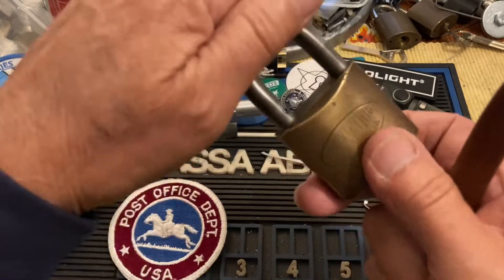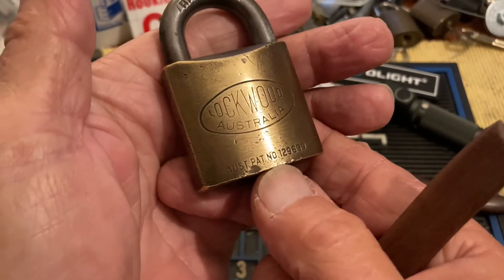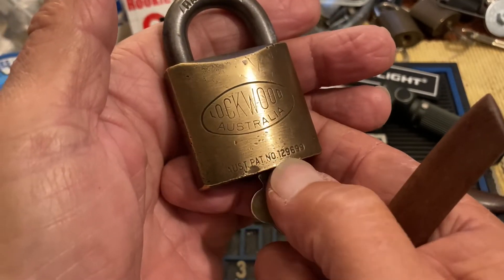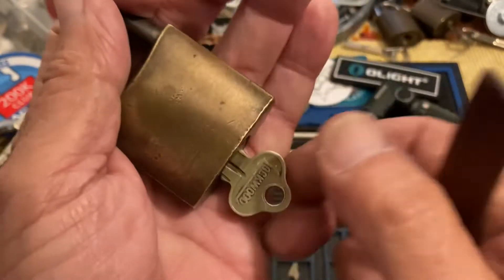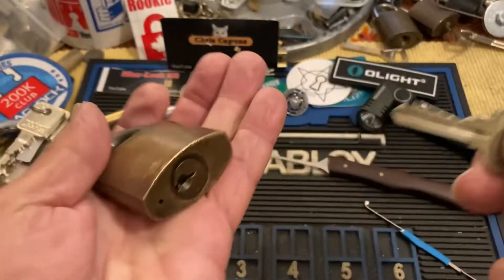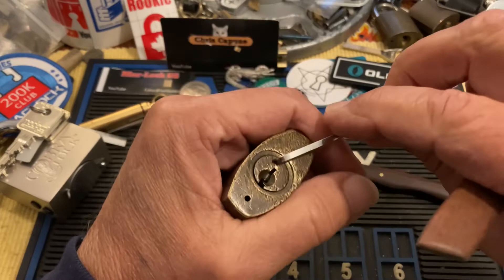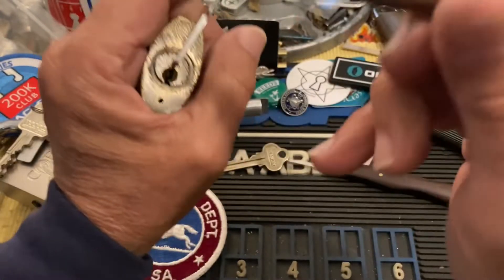There's the padlock — it works beautifully. It's a cool old Australian Lockwood, and it's one of the cooler ones that has a patent on the bottom. This is the bitting on the key — not too tough. It's good for racing. Let's see how Butcher's Block does with it.